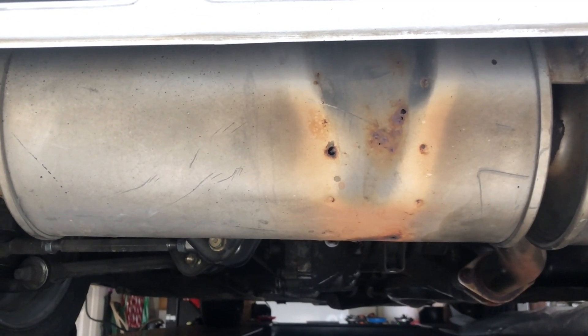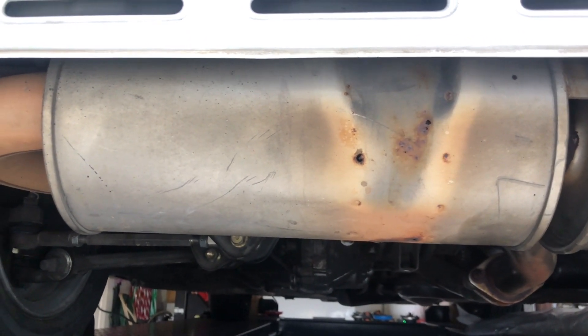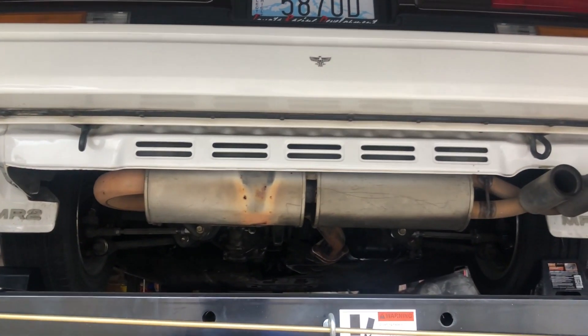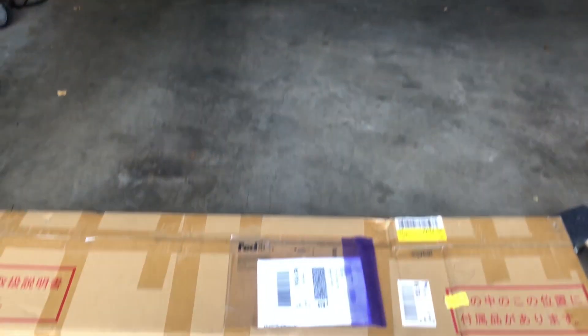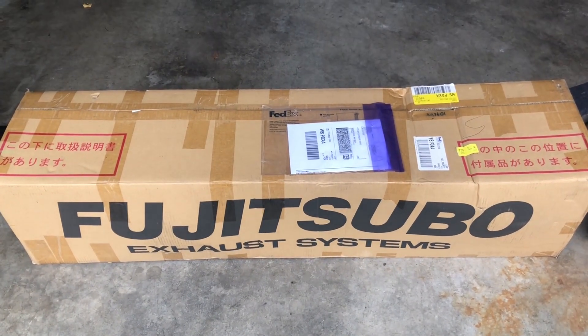I've had the car for more than 20 years now, so I don't know when this was installed. But it's time for a swap. I didn't want to put just regular mufflers on it and have them welded in, so I was able to find this and ordered it from Japan.